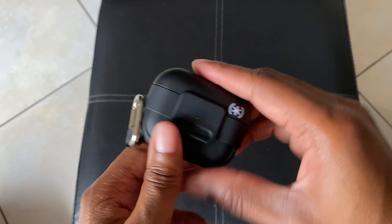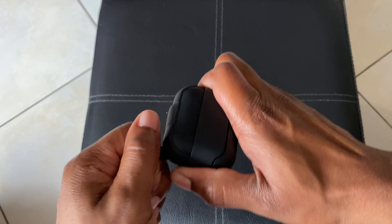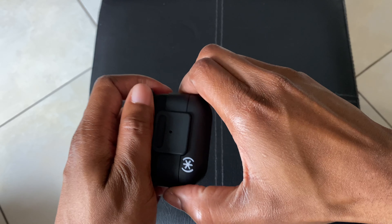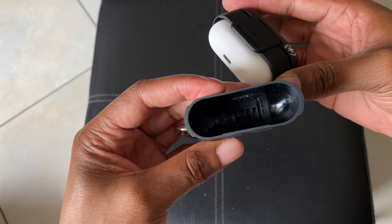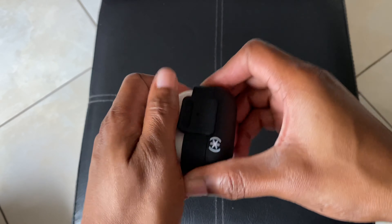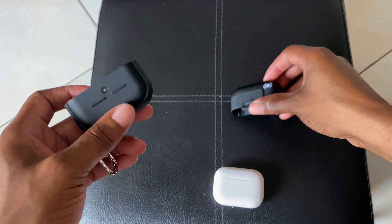The case closes with a very satisfying click. Installing the carabiner, it is starting to get a little easier but is still somewhat rigid fresh out of the box. Closing up the case and shaking it — yeah, I don't think that's coming out. How about from a drop? Still not coming out. Dropping it on the floor — still didn't come out.